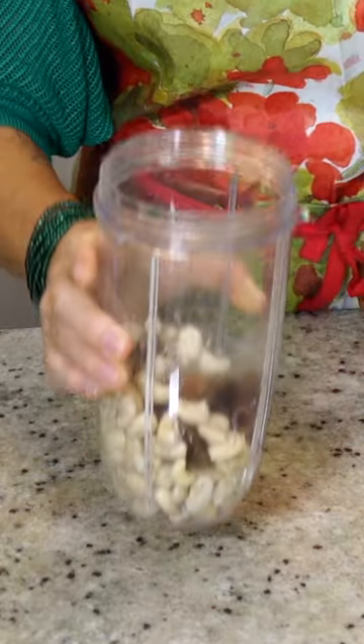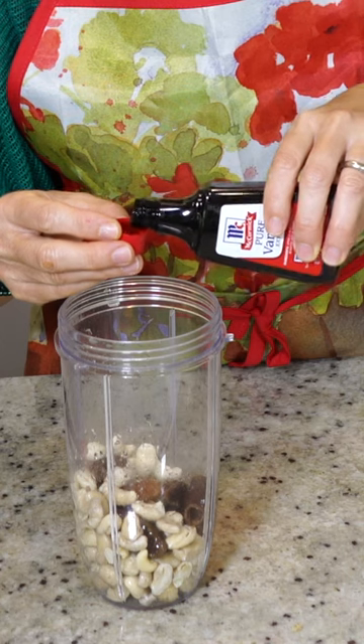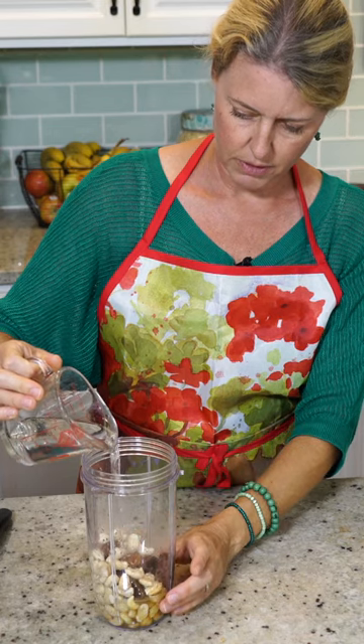A cup of cashews and three dates, a half a teaspoon of vanilla extract. I'm going to start with a half a cup of water.